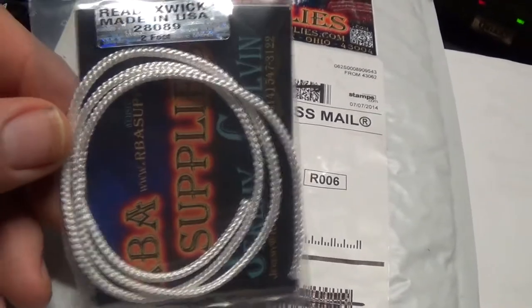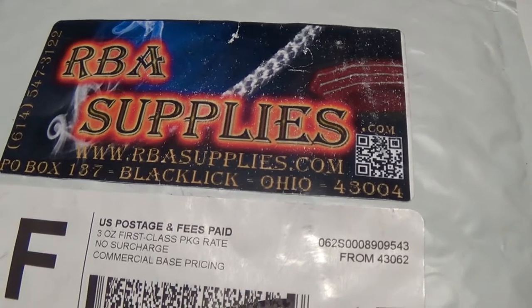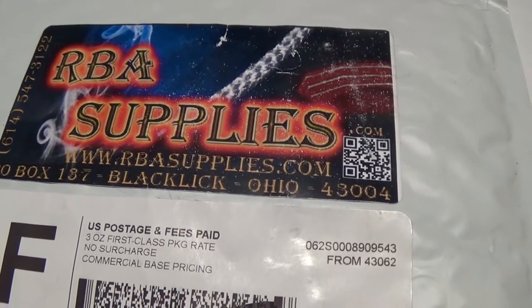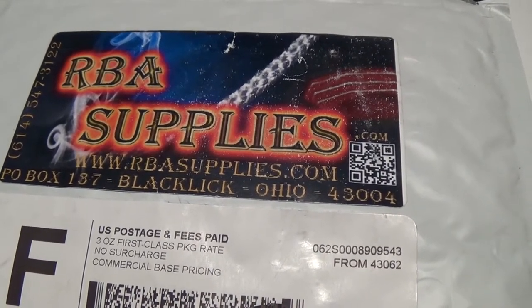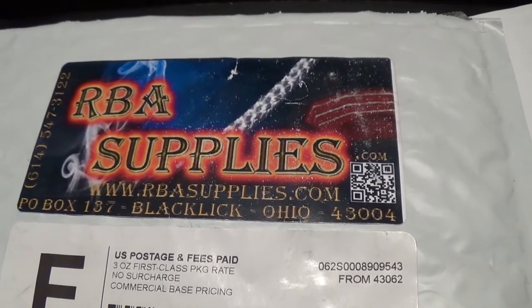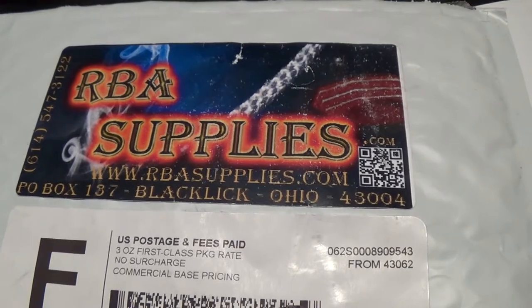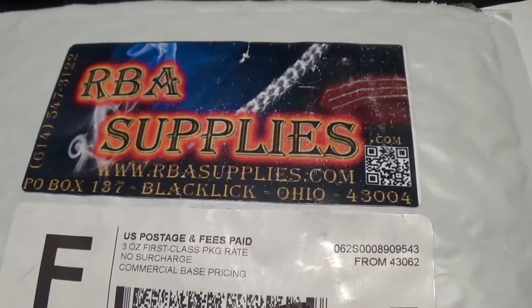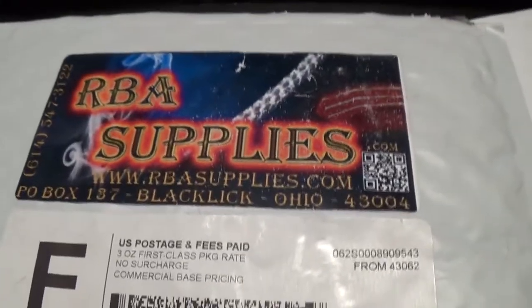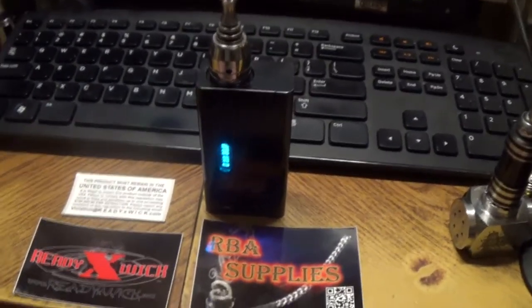The website is rbasupplies.com. Of course, if you're out of the country they're not going to ship it to you. I've not seen or heard a whole lot about this yet, but it seemed like a feasible enough option for me to try. Hopefully it'll make a huge difference — I don't know yet, we'll give it a shot and see.